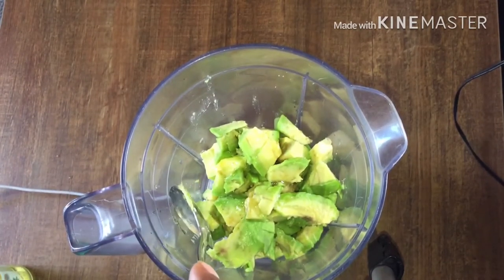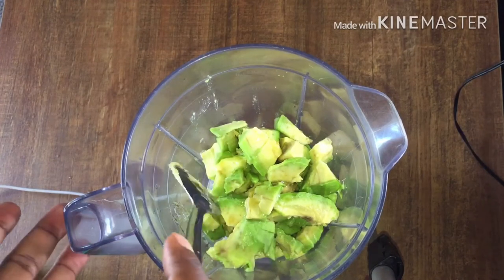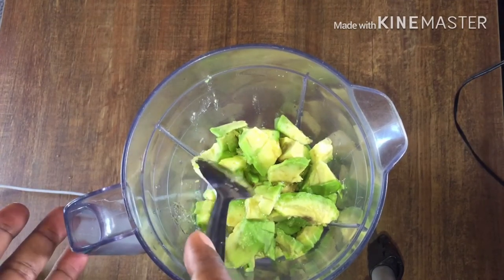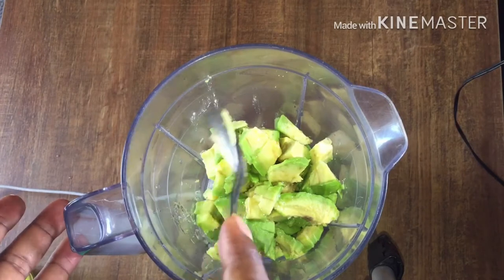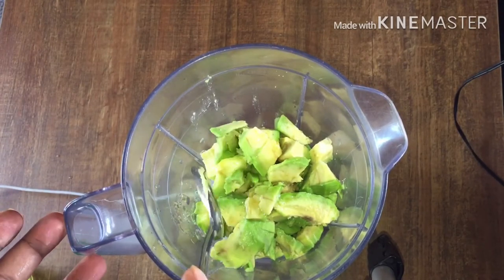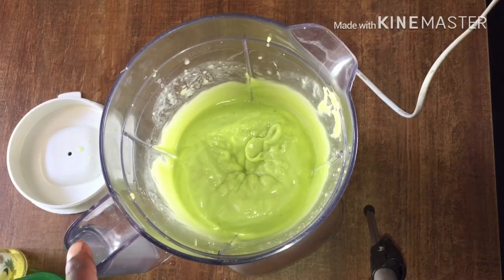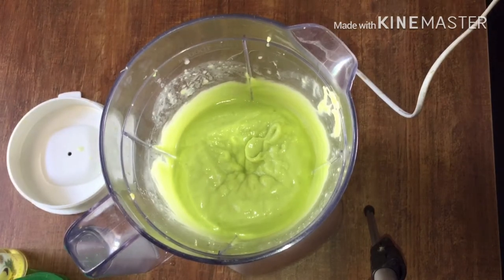I'll blend this and we'll get that deep conditioner. Basically this is the whole process — when you're done blending, you already have your deep conditioner. As you can see, our deep conditioner is ready and I'm going to apply it to my hair after washing it, and I'll show you how I apply it and we'll see the results.